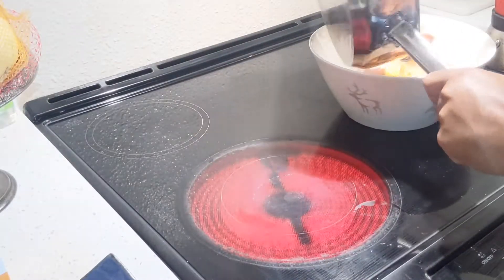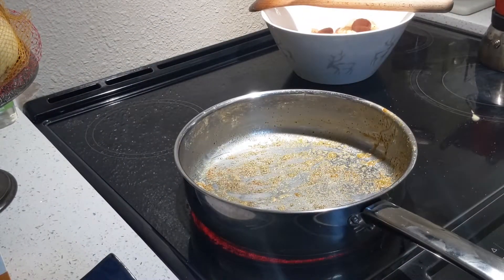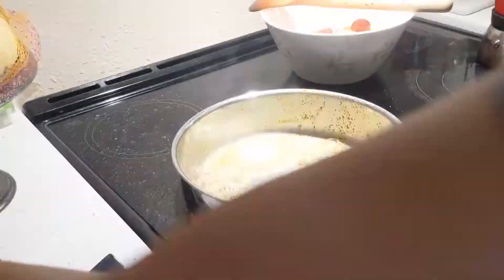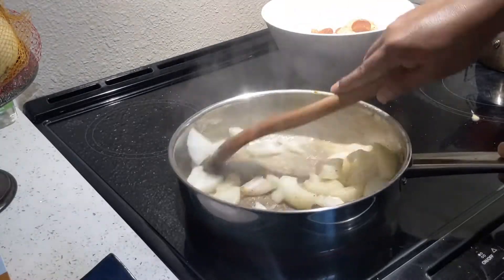After four to five minutes, transfer it to a separate bowl. Add butter in the same pan and fry the onion until it's translucent.